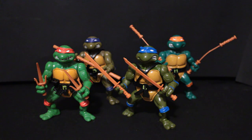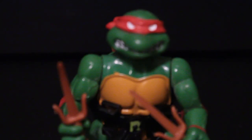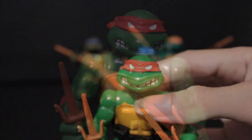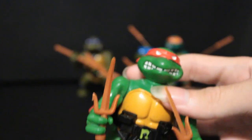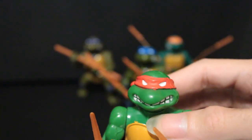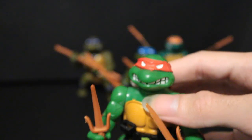They all have unique head sculpts. Raph has this kind of open, gritting teeth expression, and the teeth are just white on the green. He has his normal angry eyes — they all have unique eyes, which I think is really nice. He has a good mix between looking up and looking forward. You notice that about toys — they'll often be slightly looking up so when you're playing with them, you can kind of see their face.